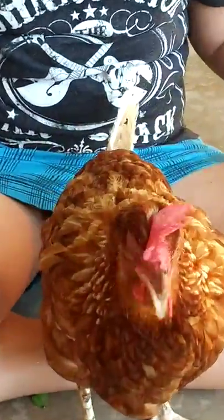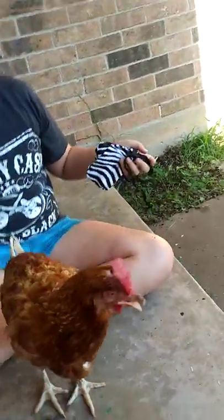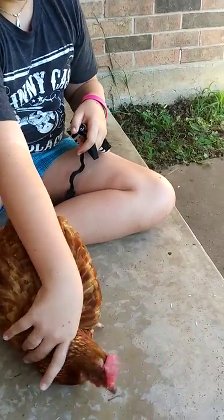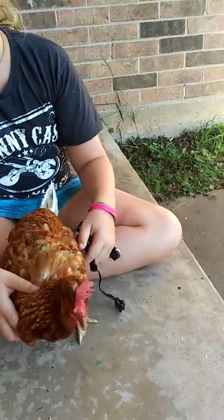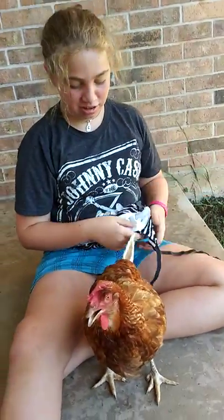We're going to show you how to put a diaper on them. Mine is full and yours is not used. We also tried to put leashes on them, but that did not work out very good. Let your chickens get used to the diapers before you use leashes, otherwise they just pull them right off.